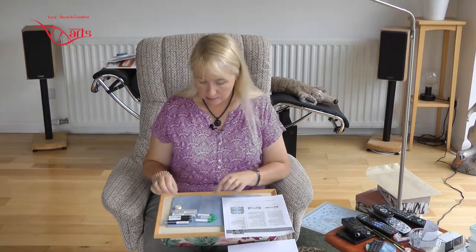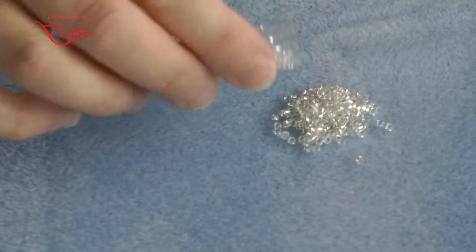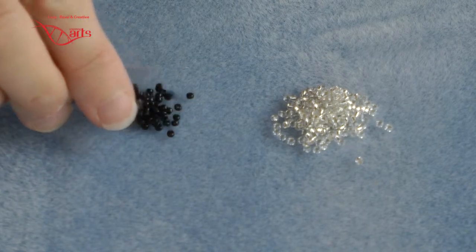Now my friend has said she likes silver and black — that's her kind of thing, very art deco. So I've got some silver-lined crystals for the silver and some straight black seed beads.